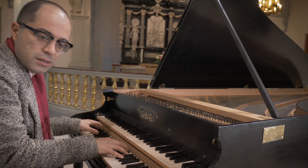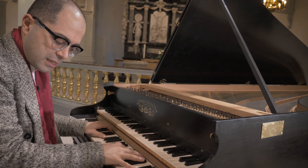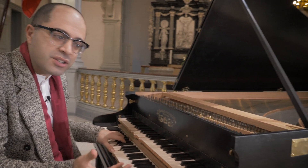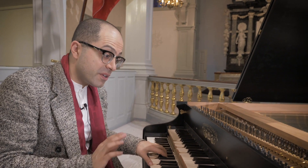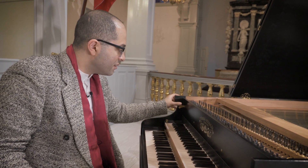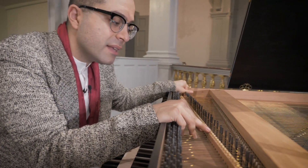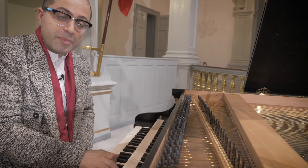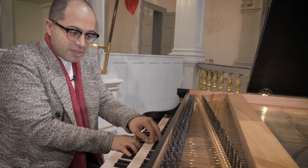In chamber music you're not going to use all of those registers — there's one movement in which I do, but you have to be very careful. You can use a variety of combinations: I can use four-foot and an octave below, and then put some leather pads on to dampen the sound. With four-foot being the octave higher, playing an octave lower gives you a very special sound.